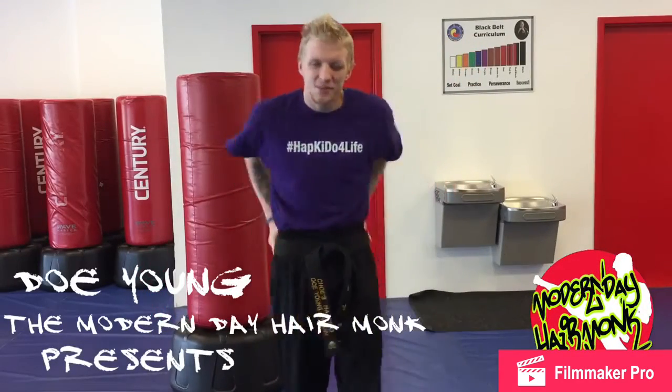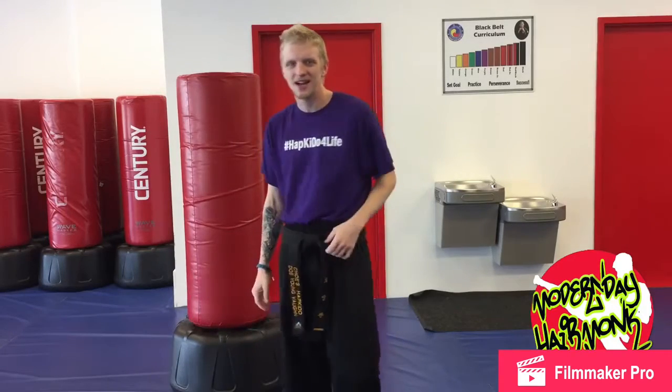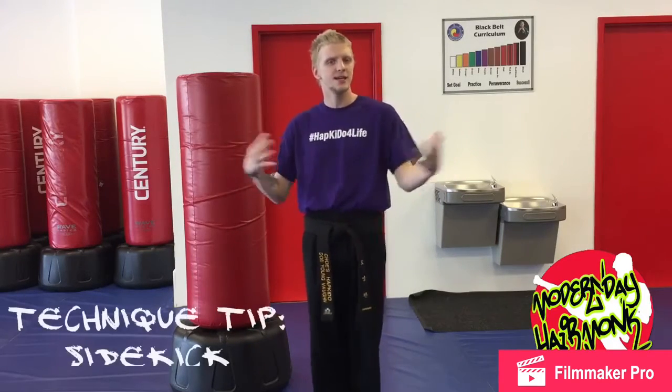What's up world? It's the Modern Day Hair Monk here, instructor Zach, and I'm here to give you a little technique tip video.